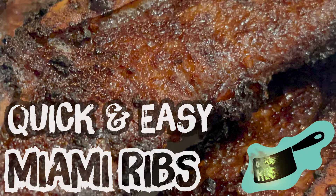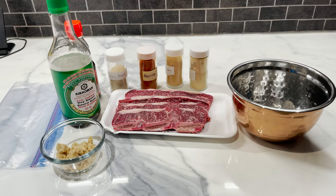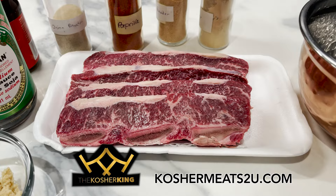Today on Impossibly Kosher, we're making Miami ribs with a nice Asian dressing. These flanken or Miami ribs are sponsored by the Kosher King and KosherMeatsToYou.com. I'm going to go ahead and leave their links in the description below, so go check them out.